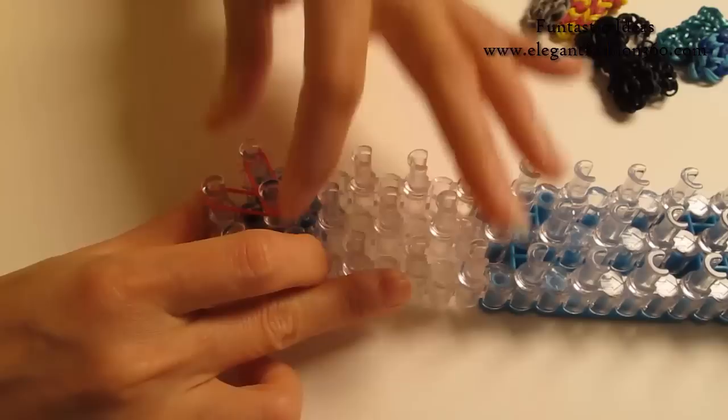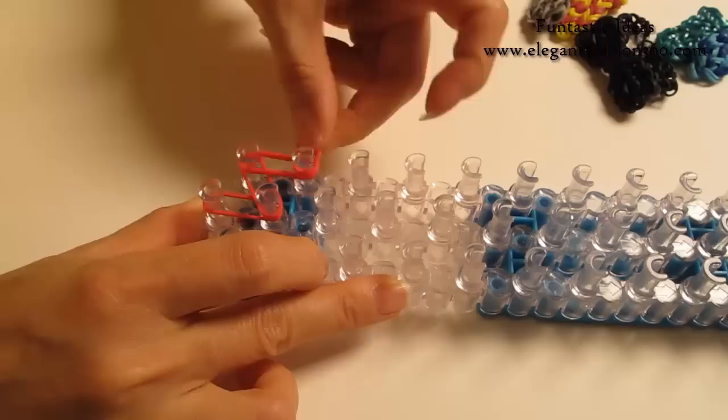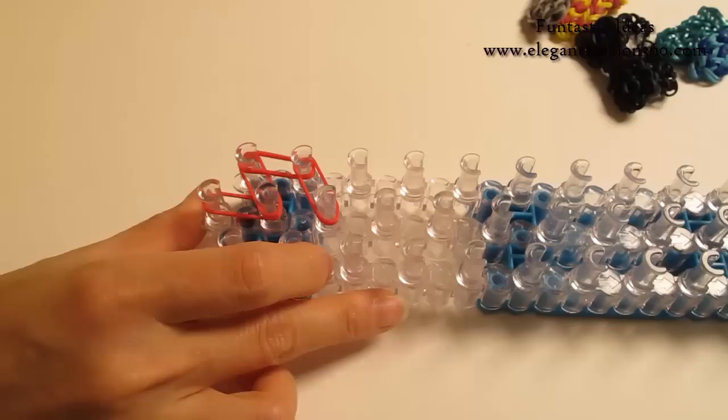2 bands — 1st on your left to 2nd on the center. Then 1st to 2nd on your left. Then 2nd on your left to 3rd on the center.